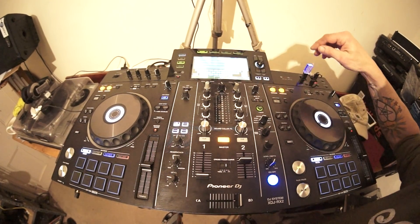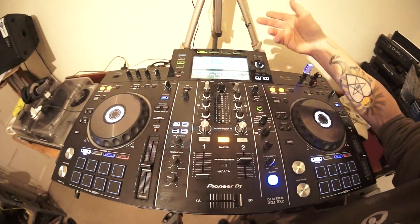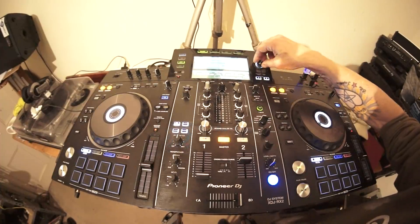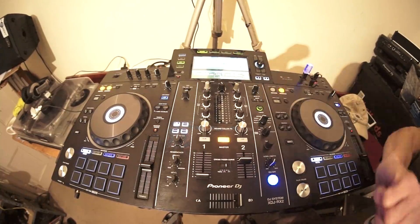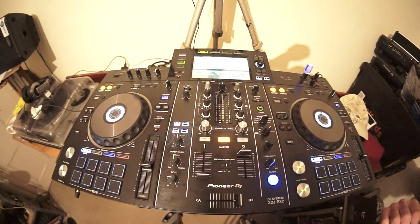So through the menu, we've got the QWERTY keyboard. Going back to the search, we go to folder, load up Karmic Power - 'Lord Hear Our Prayer' - press play and away you go. This video is also targeted at DJs who don't know much about the RX2 and are thinking about getting a player.